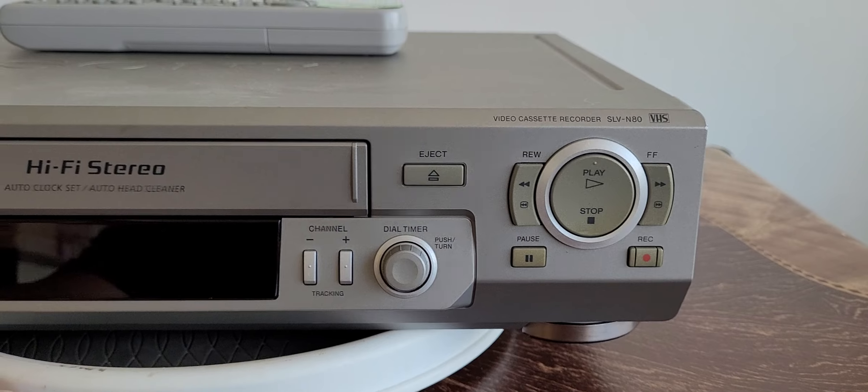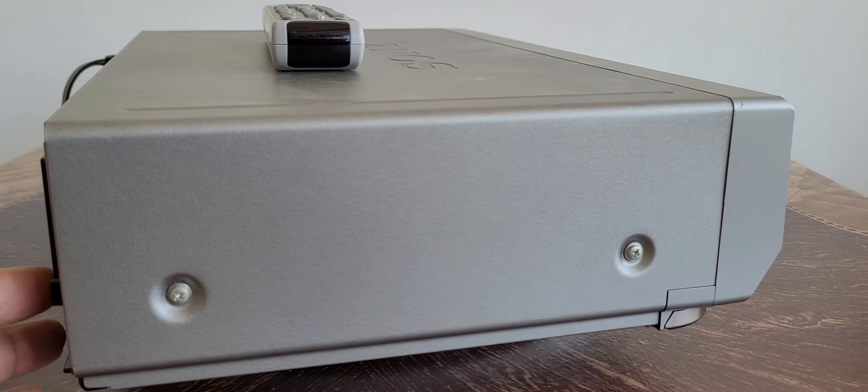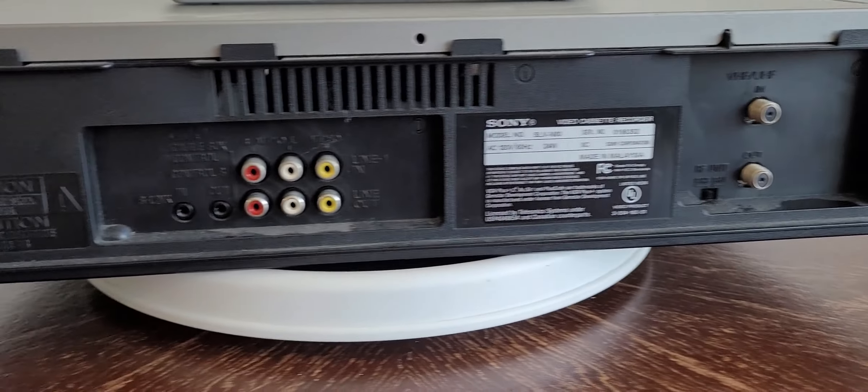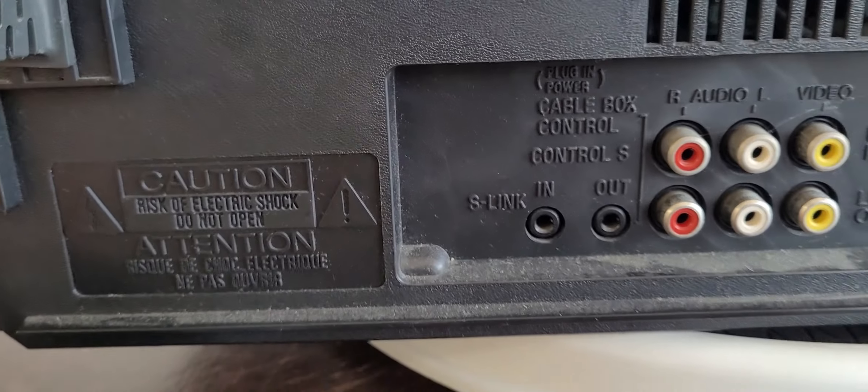All the way around just so you can see the condition of it. The top is kind of scuffed up unfortunately, but that doesn't affect the play. It's got a couple of coaxial ports on the back, a couple of audio/video line in and line out, and S-link in and out.